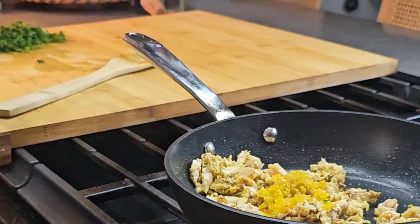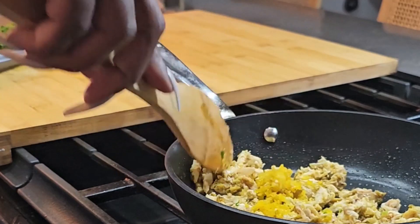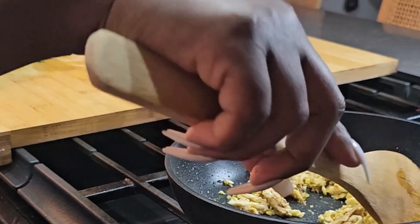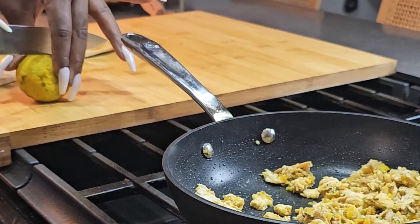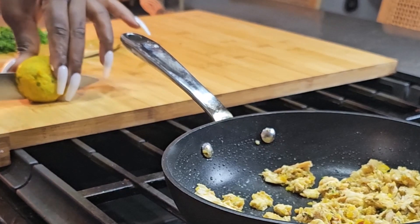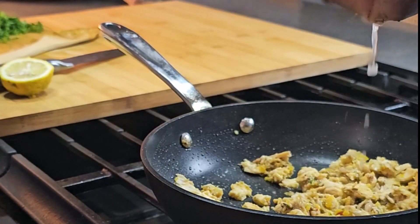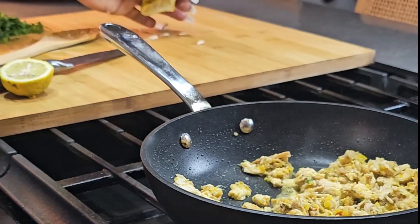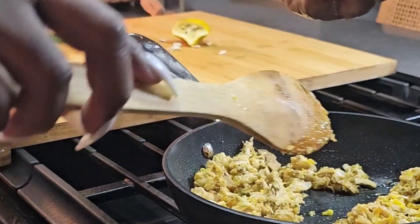After frying the epis, I simply added the chicken and the scotch bonnet. Again, you can customize this to your taste — you don't have to make it as spicy as I made mine. I definitely like my marinad to be super spicy, so I always add some scotch bonnet or habanero. Whenever you're making any form of chicken stock, especially a Haitian dish, we use a lot of citrus — either sour orange or some lime juice — so I just added some sour orange juice.